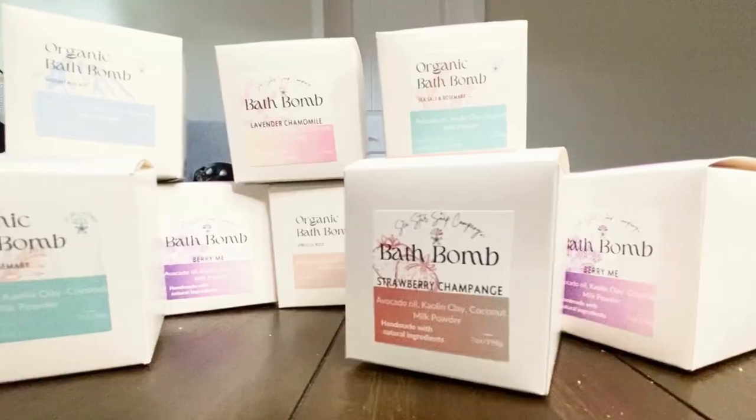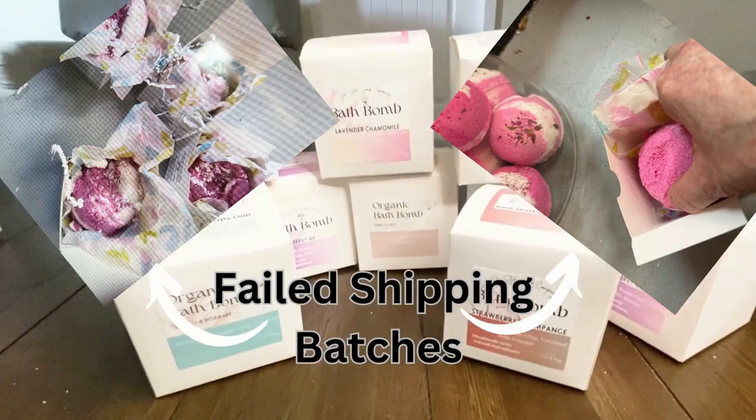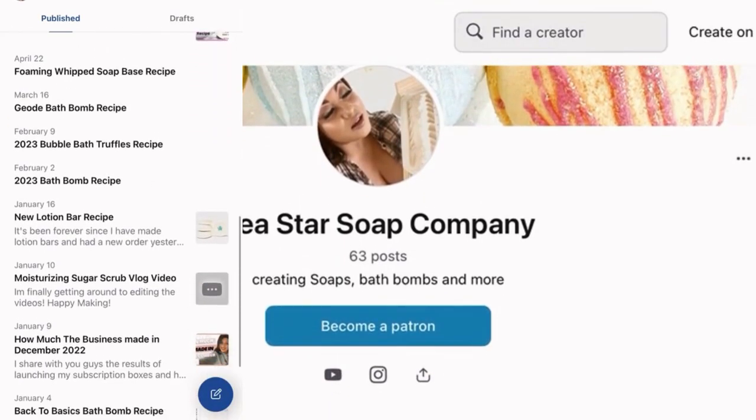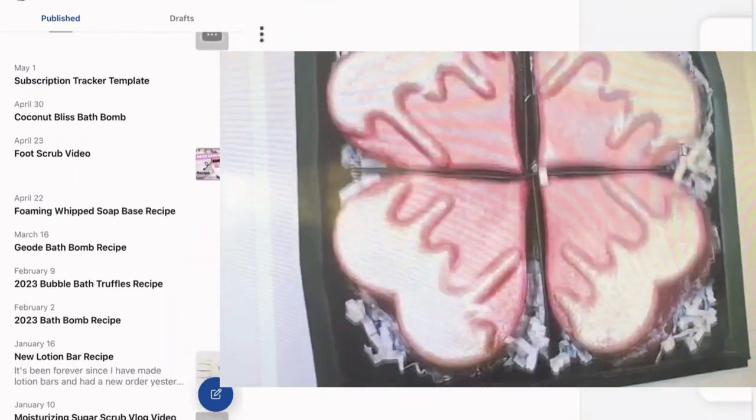It took some trial and error to get the perfect recipe, but we have succeeded. For the full recipe, you can head to our Patreon page — it's the 2023 bath bomb recipe. I hope you guys enjoyed today's video; don't forget to like and subscribe, and I'll see you on the next one.